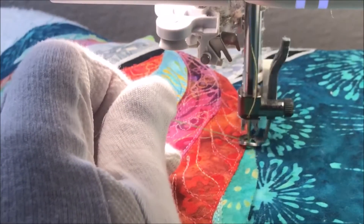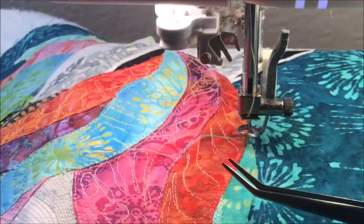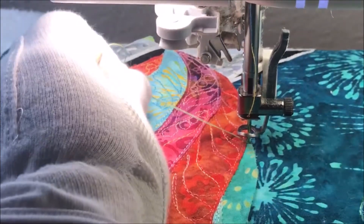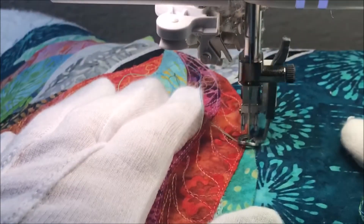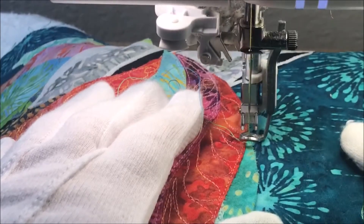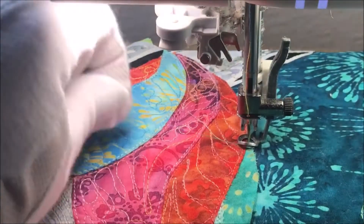I'm going to put my needle back down, put the foot back up, and I'm simply going to grab both threads and hold them, and then I'm going to do a few knots — actually just putting the needle up and down three times to make sure that it's stable.